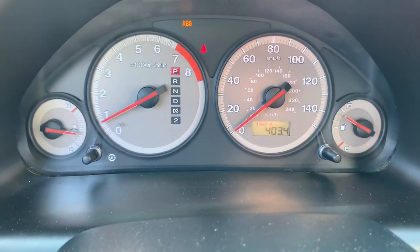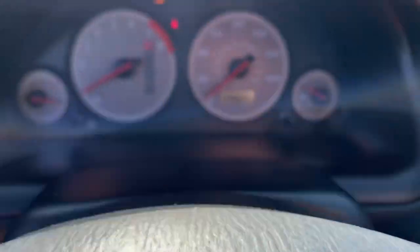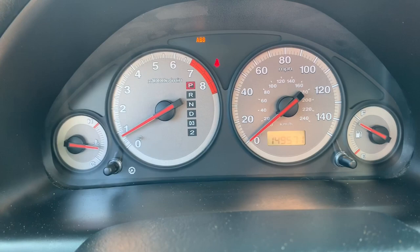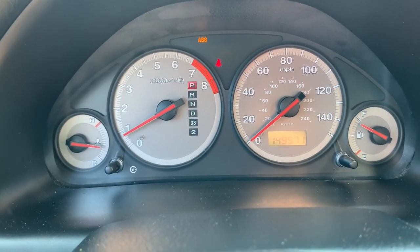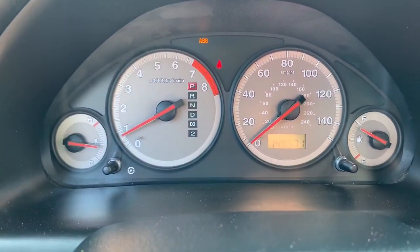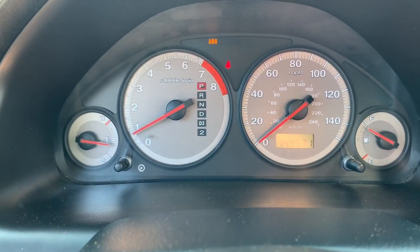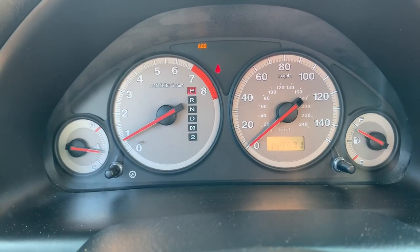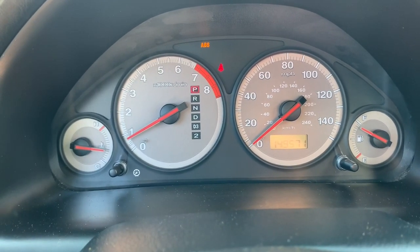About 403 miles since I installed this transmission and it hasn't skipped a single beat. It hasn't slipped. It hasn't done anything weird that I've noticed. I replaced the BMXA transmission that was in this car as it was slipping real bad. I had torque converter issues. It took me about nine hours to swap this in.